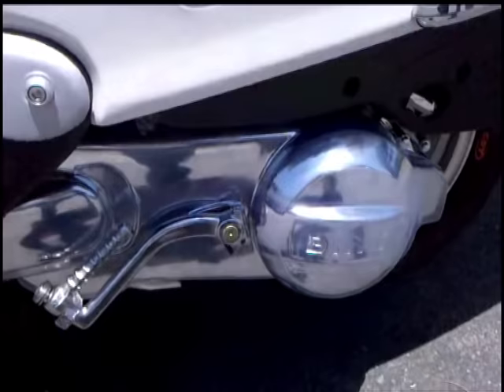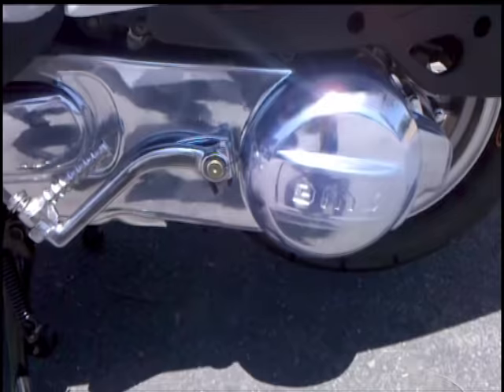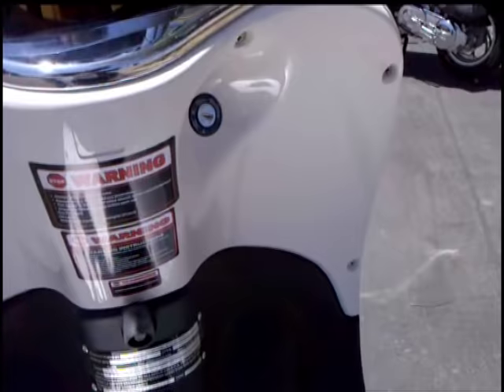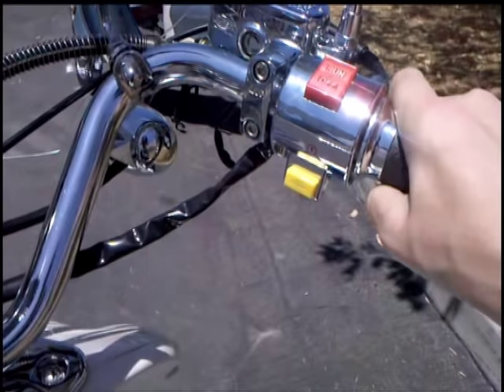Chrome engine — see that? Look at the gloss. It comes with a protective plate over it so it's as shiny and new as the day it left the factory. Now you've got your electric start: put your key in, turn it on, hold the brake, push the button, twist throttle — twist and go.